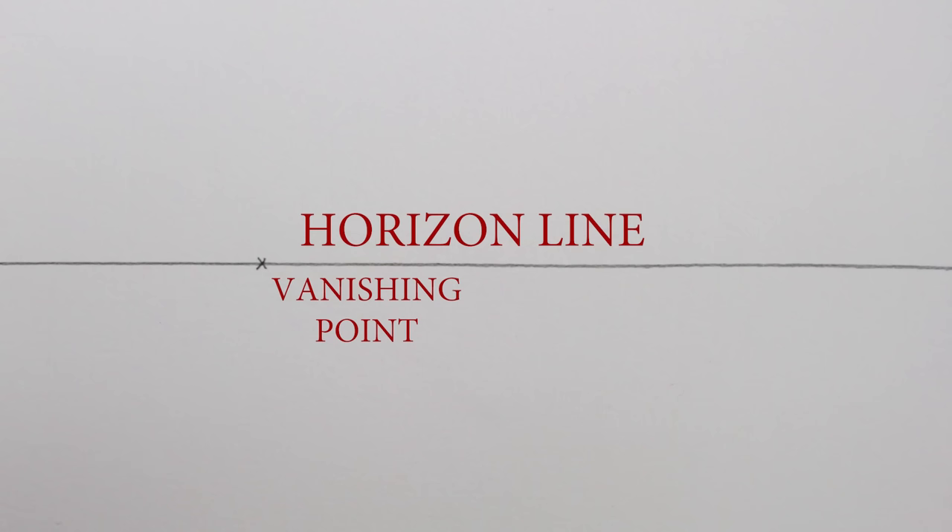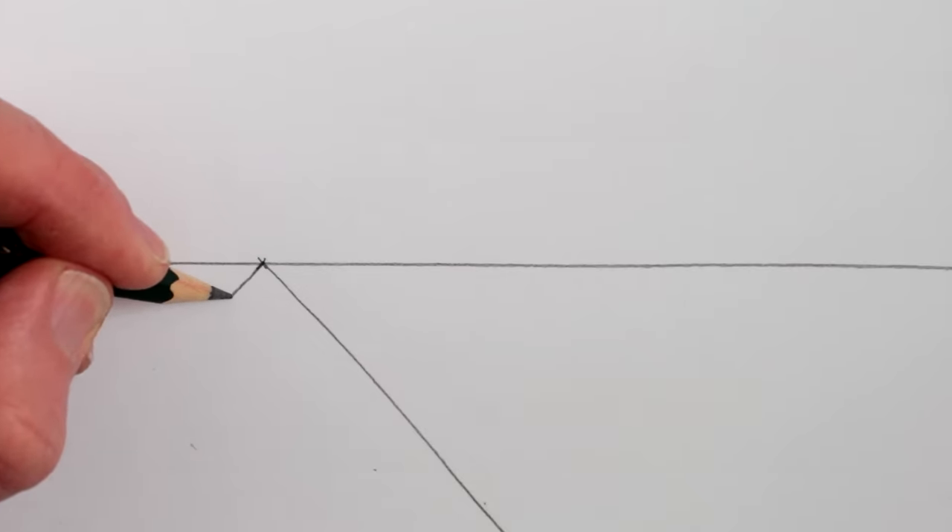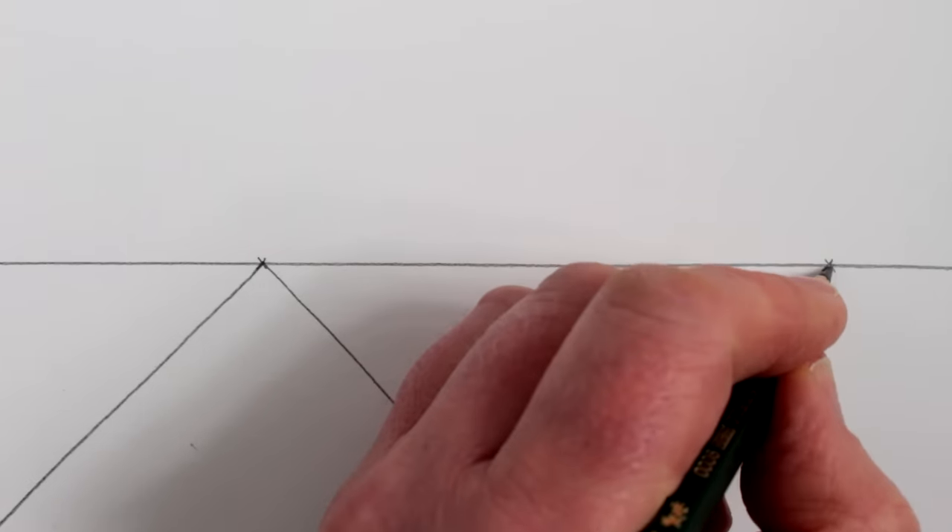From this vanishing point we need to draw two straight lines to the bottom of the page. This will look a bit like a triangle, but it represents a road going to the horizon. In this drawing, all the lines that are parallel to this first road will go exactly towards this single vanishing point. But we can also draw another vanishing point on the right-hand side of this drawing — again draw two lines from this vanishing point to the base of the page.